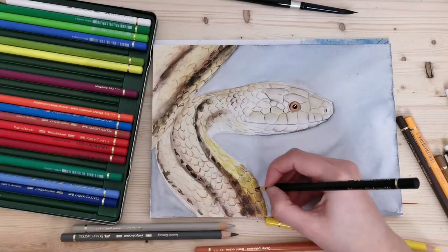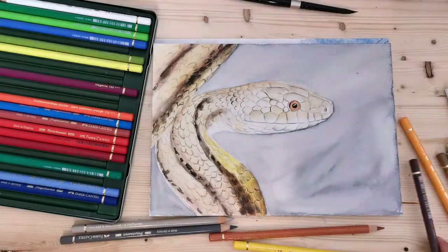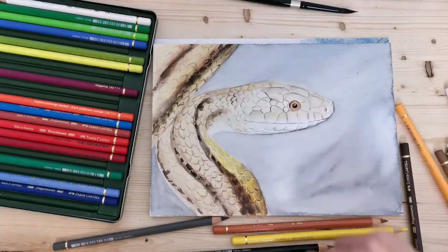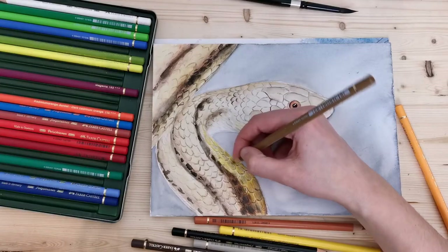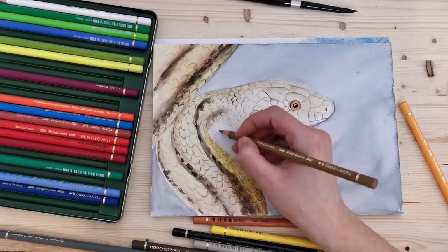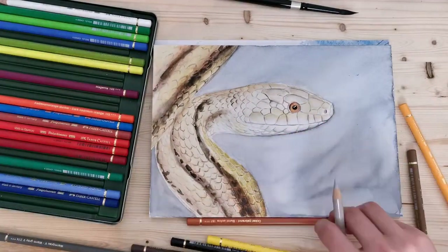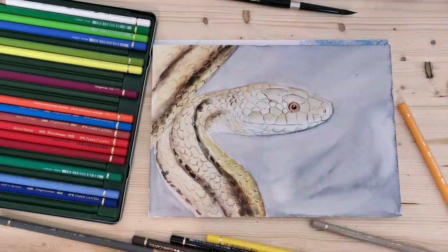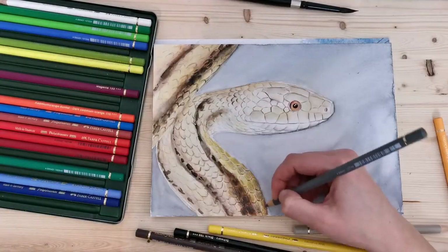Colored pencil and watercolor are great mediums to use together because you can do your base layers with watercolor and add the detail with the colored pencils, which speeds up the process a lot. That was also the reason why I wanted colored pencils to use with watercolor and with marker — though of course I noticed I also enjoy using them on their own.